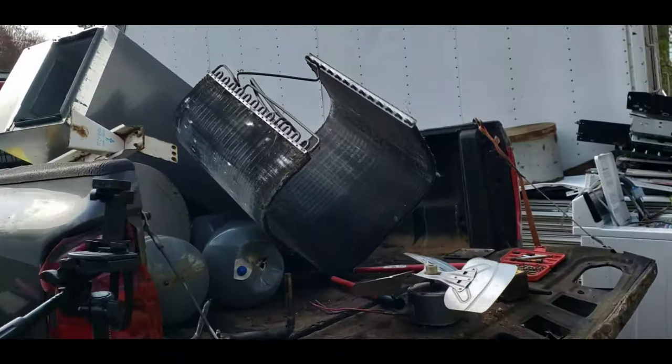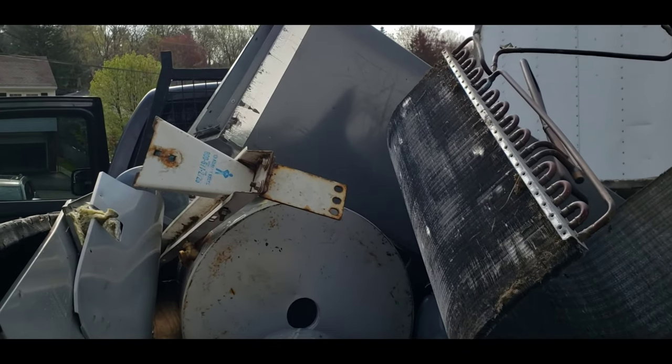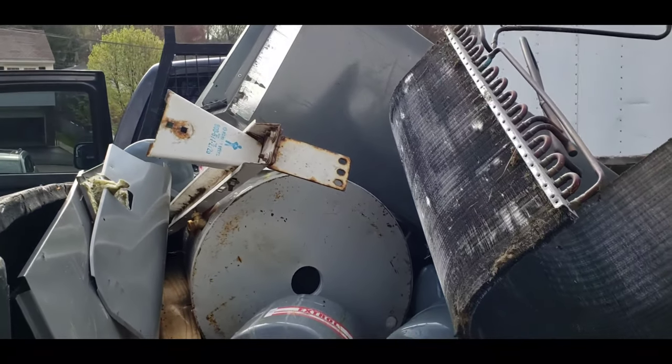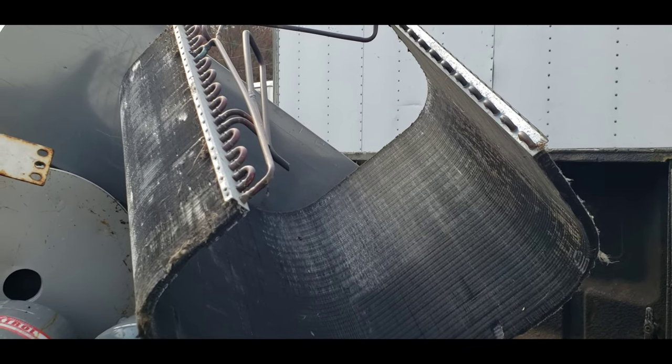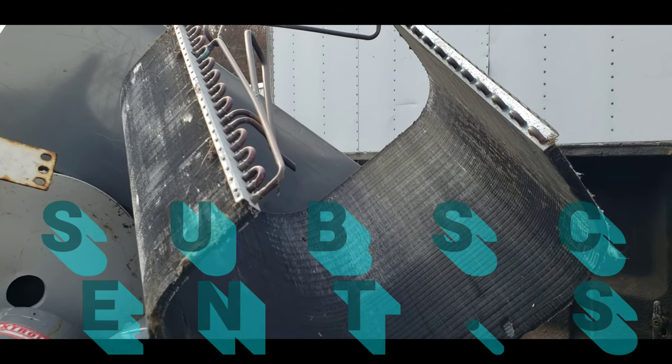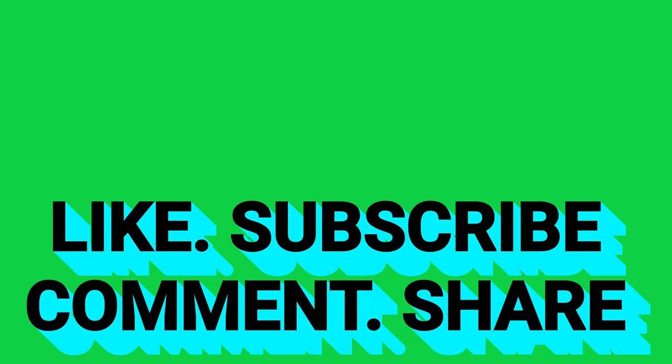So that's it — that's what you get out of a condensing unit. I'm going to keep going and take apart some more of this other junk in here. Thanks for watching. Like, subscribe, comment, share it with your friends. We'll see you on the next one.